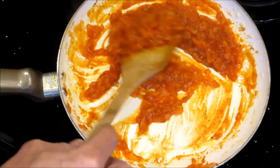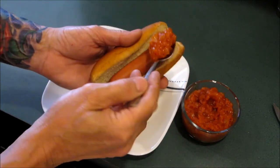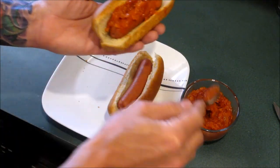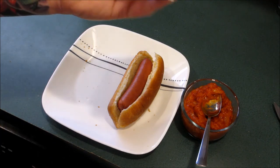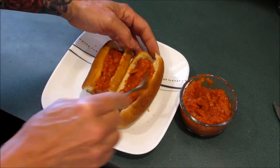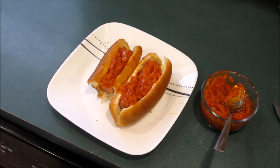And there you have it — that's how you make the red onions to go on your hot dogs. Hot dogs are ready, get some of our onions and put as many or as little as you like. Delicious.